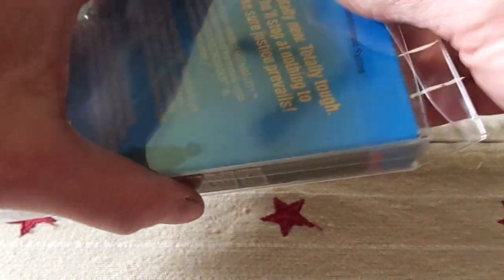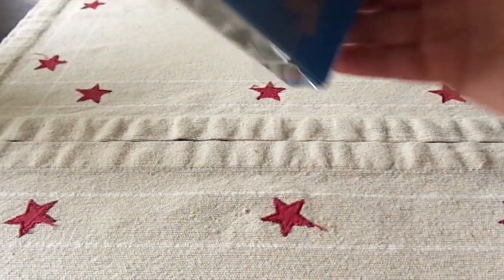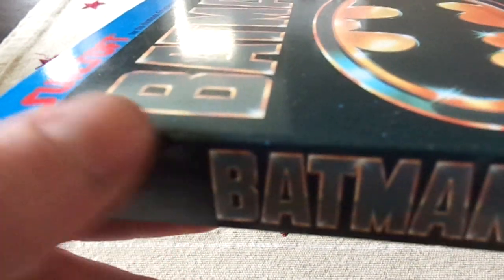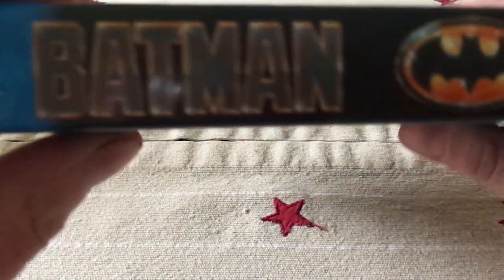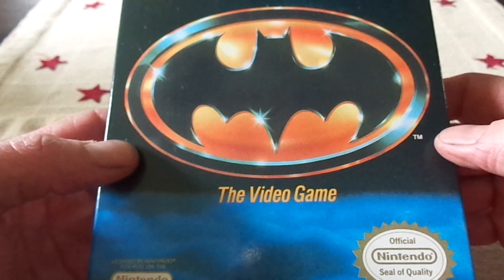Go ahead and take this out. And this, as you can see, is in very, very good condition — just one little nick there, but other than that, this thing is in immaculate shape. I actually pulled this from the same lot as the Super Mario Bros. 3 game that I had first unboxed a couple of years ago.